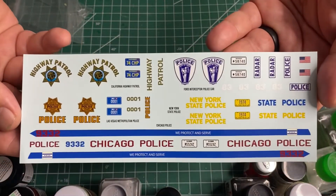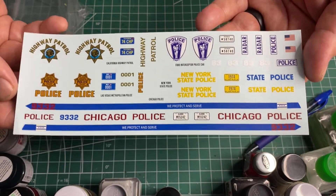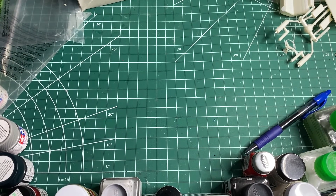I will be doing the Chicago Police one where it's all white with just those decals. I could probably get it done in a day. Let me get some cleanup work done and I'll be right back.